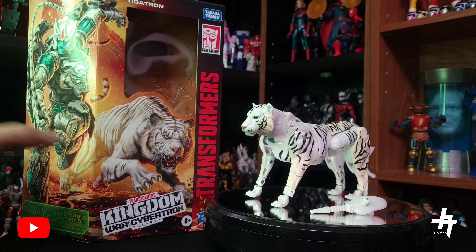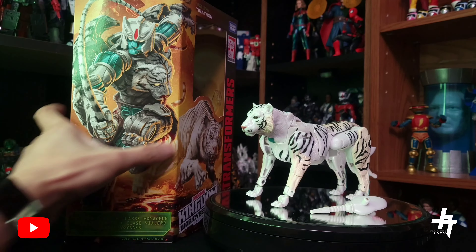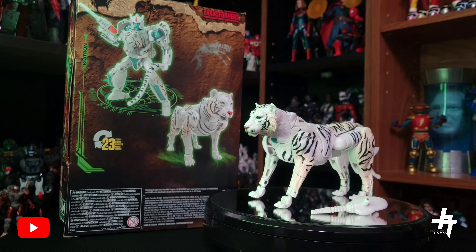First, let's take a look at the box. Of course, beautiful box art — you got your standard Kingdom box. Tigatron's artwork both in beast and robot mode are beautiful. On the back of the box it shows you Tigatron with 23 steps to transform.